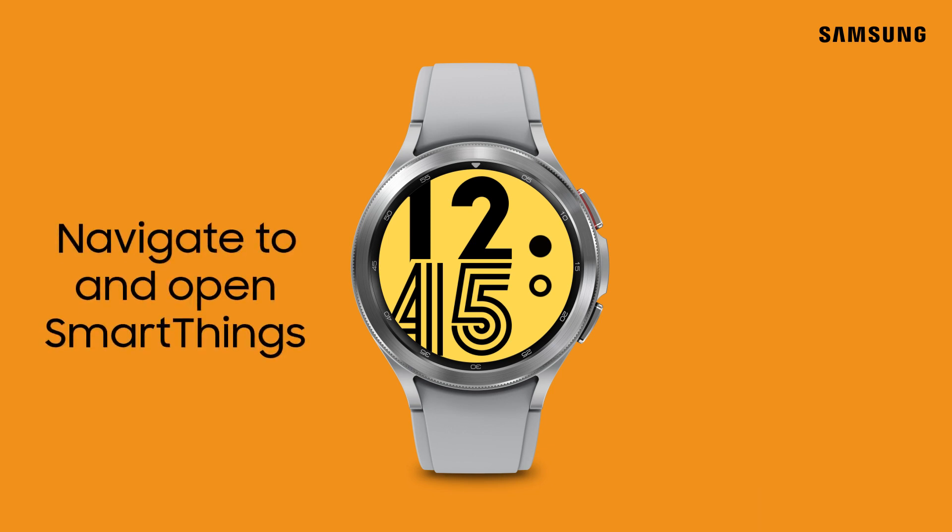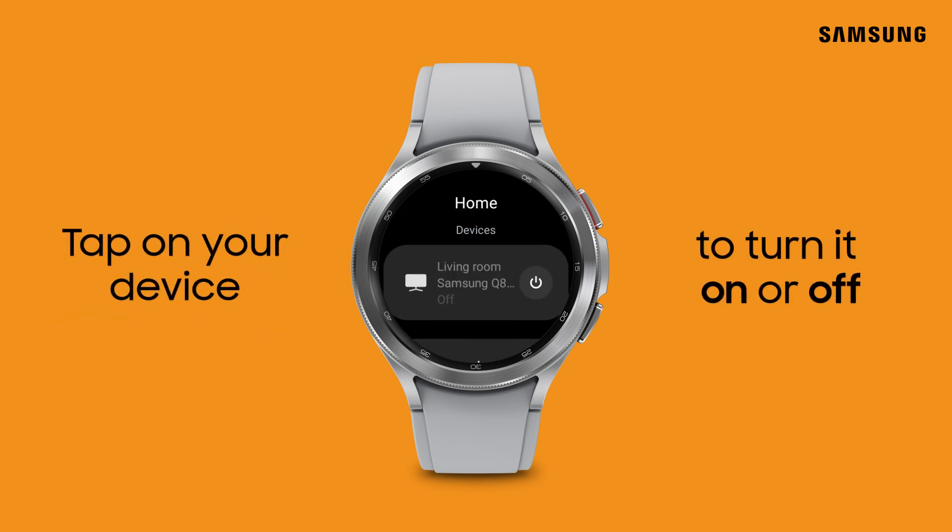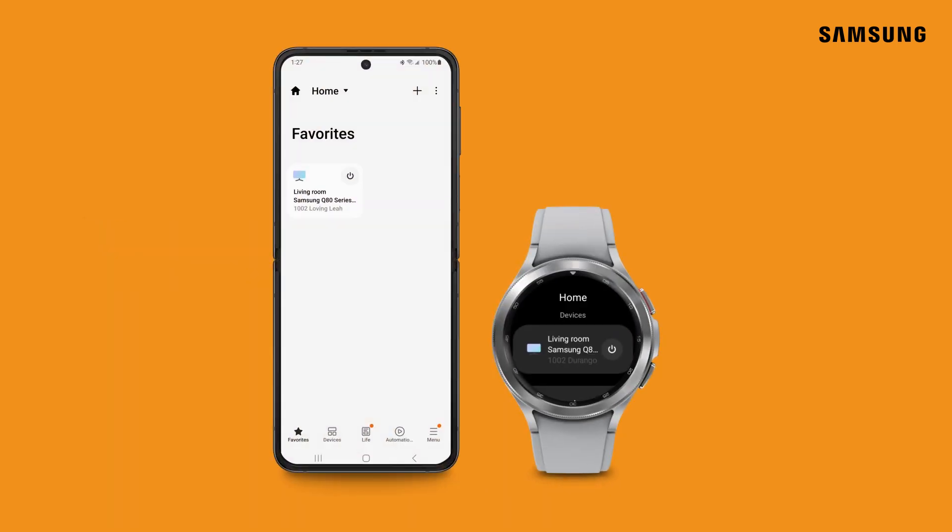Once installed, navigate to and open the SmartThings app on your watch. From here, you'll be able to easily access and control all your connected devices. Keep in mind that only devices set as your favorites within the SmartThings app can be viewed and controlled on the watch.